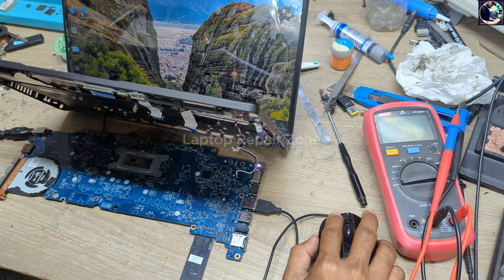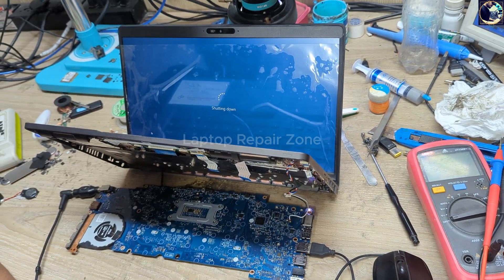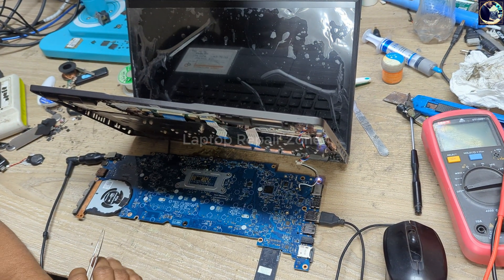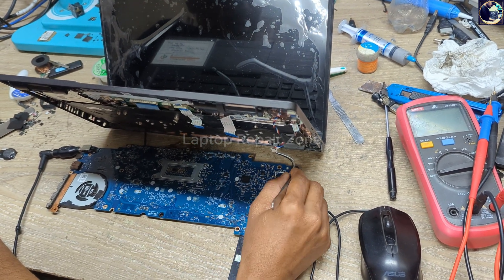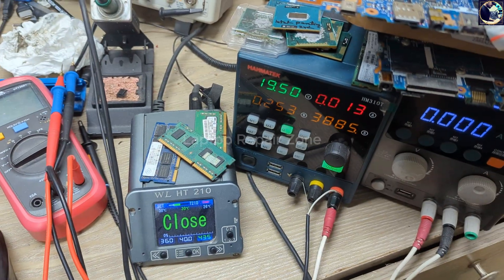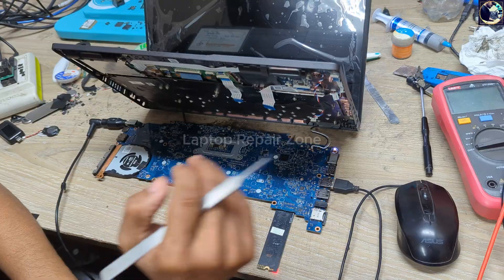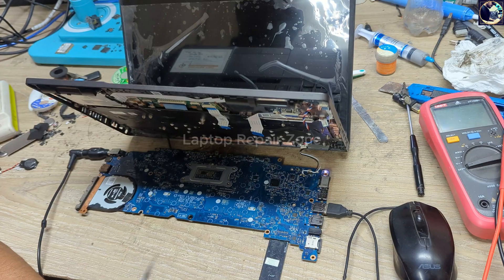Everything is okay, everything works fine — as you can see. But the main problem is when I shut down this laptop and then press the power button, as you can see it's not turning on by pressing the power button. If I unplug the charger and plug it in again, as you can see it turns on. But it's not turning on by pressing the power button.